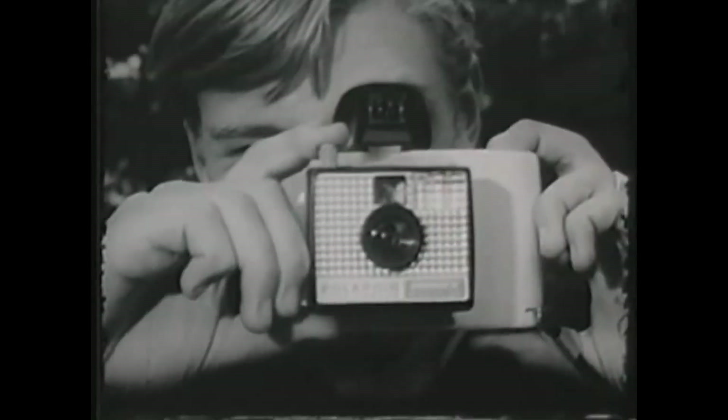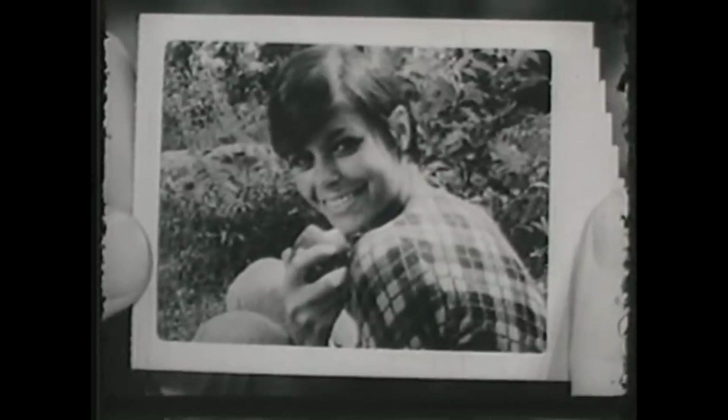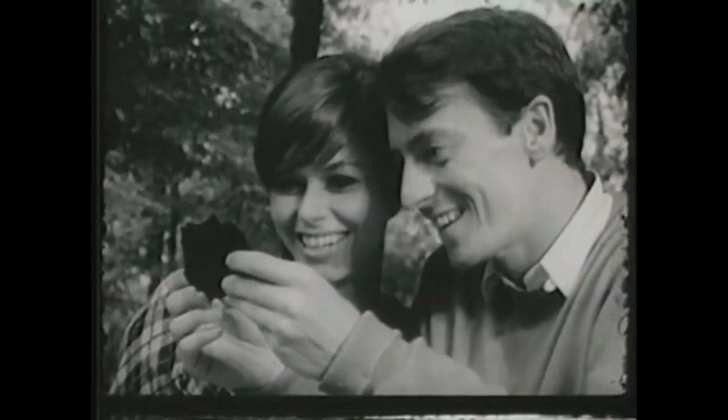The Swinger freezes action. It's always in focus. And it gives you beautiful close-ups. Incredible, especially at $19.95.